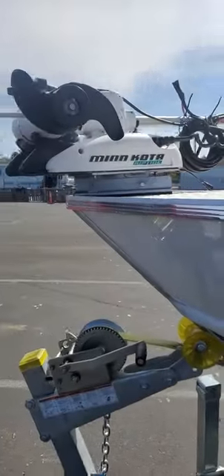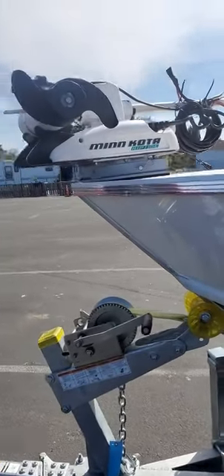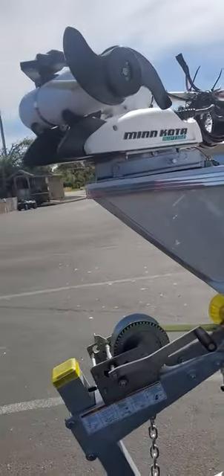This is the bow mount — all we did is install the mount, the bow mount, and the ram. He still has to hook it up to the battery and all those electronics.